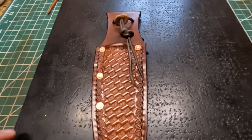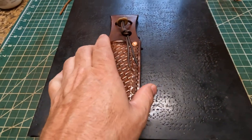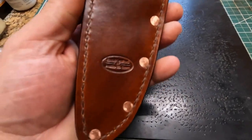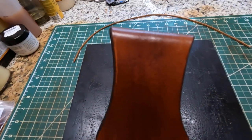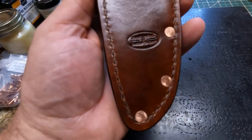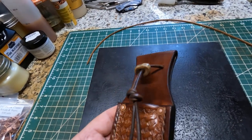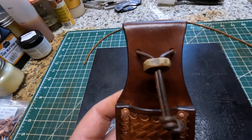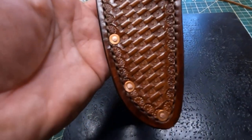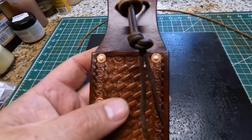He wanted a basket weave stamp on it, so I was able to do that for him no problem, and I think it turned out pretty good. He specified he just wanted a medium brown color, so what I used was an Ecoflow timber brown dye to get this sheath that color.